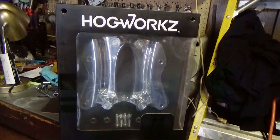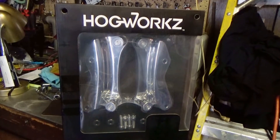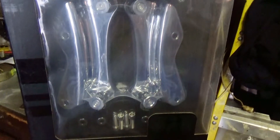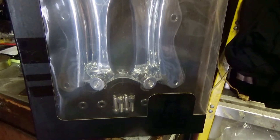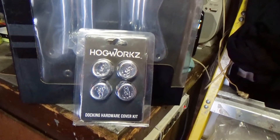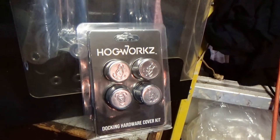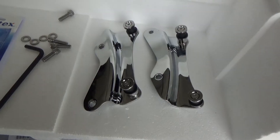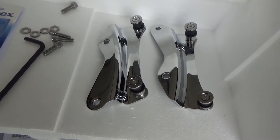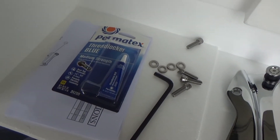I got this four-point docking station for the 2019 Street Glide from Hogworks through JMP Cycles, and here it is packaged up. I also got the magnetic covers that go over the docking station when you're not using it. I'll pull it apart and see what we got: two docking stations and the hardware. I'm using some blue Loctite.